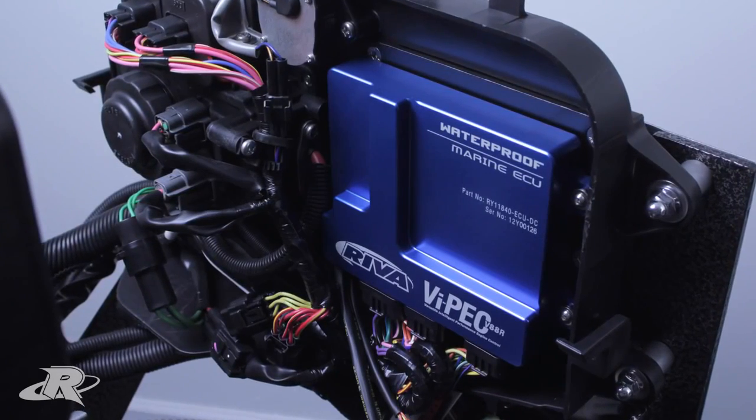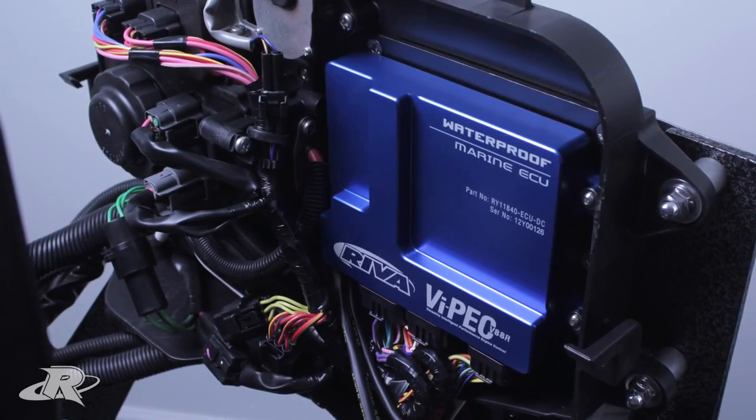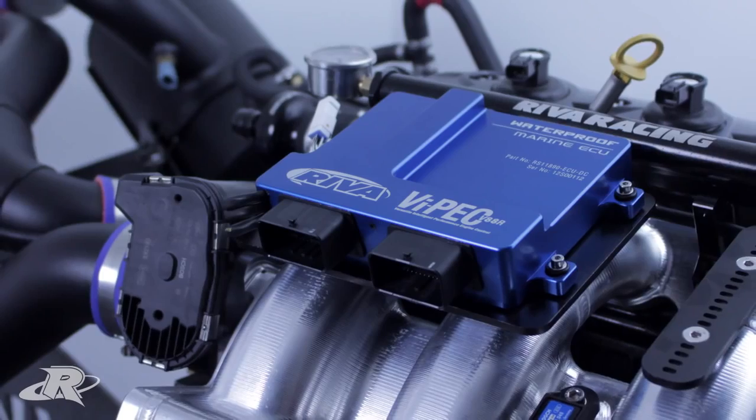The Direct Connect design features a rugged and waterproof housing and factory connectors that eliminate the need for additional wiring or harnesses. This is a huge benefit to the reliability over other aftermarket ECUs.